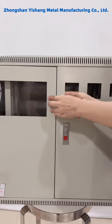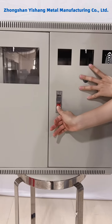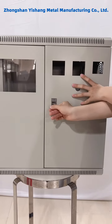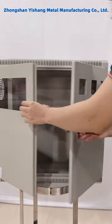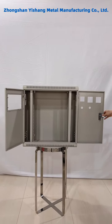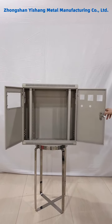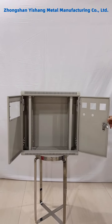Now I will open the door for you. Here is the door lock. This door lock can easily open the door. You can see the door moves very smoothly.